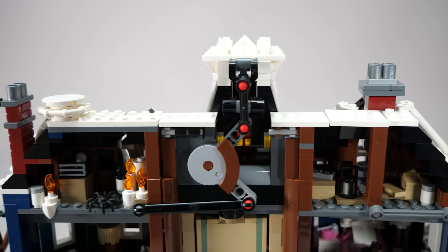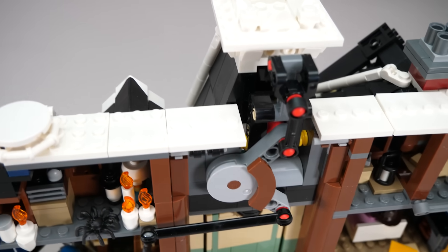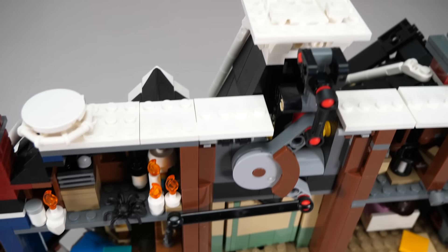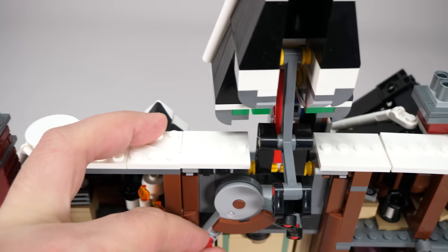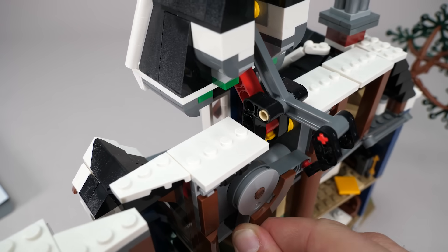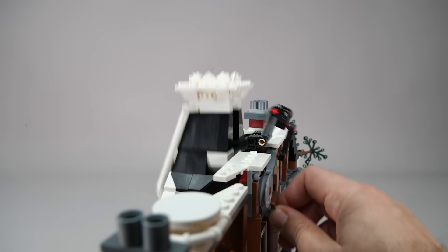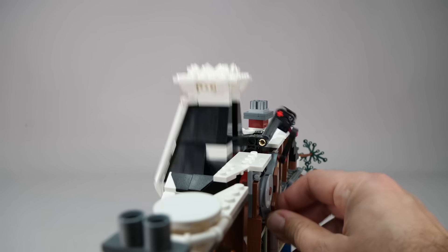The upper section uses probably the most complex mechanism. It involves two links and a joint, commonly seen in Technic UCS sets. The joint rotates, and thanks to the double linkage, the big assembly of the roof moves along a circular path to reach the end point at the top. If we check from the side, it is much further back than its original position.